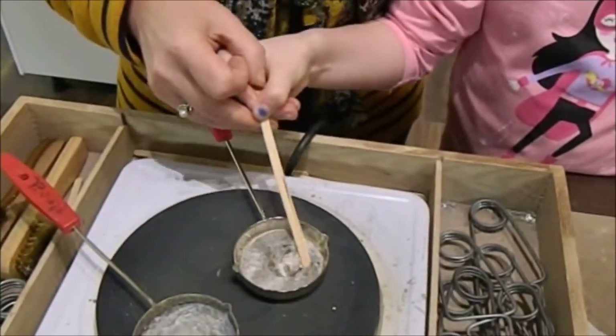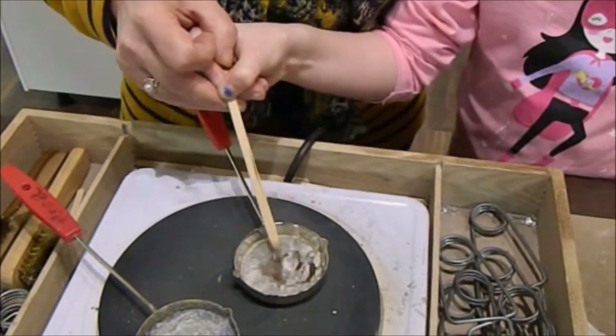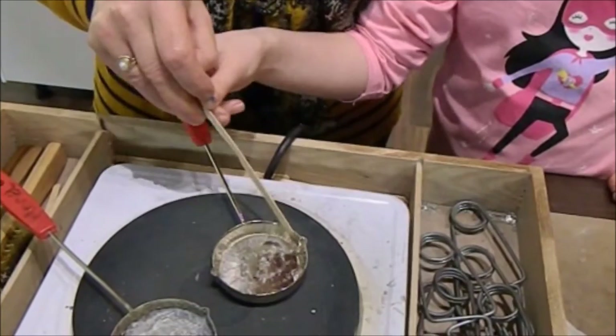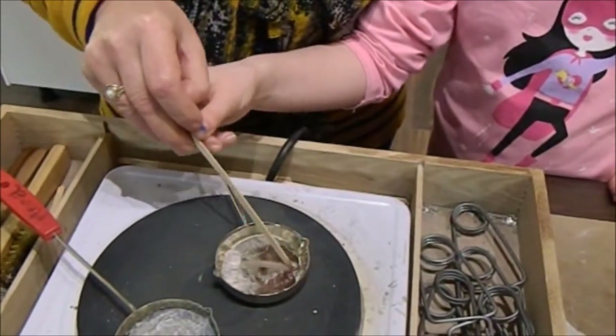Stir the metal with the stirrer stick for a few seconds and then push away any residue from the side of the ladle that you're going to be pouring from, to make sure that it doesn't go into the mould.